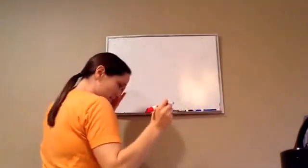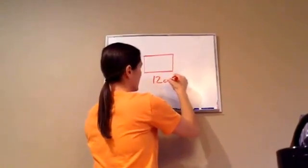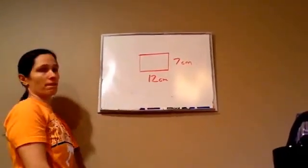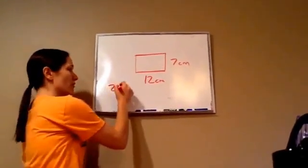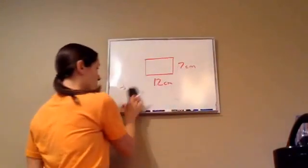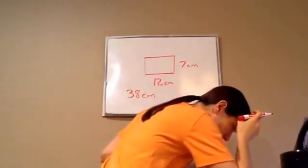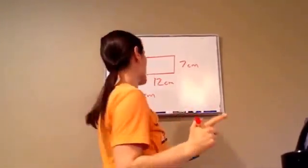This time, they're wanting you to find the perimeter of the shape. Tell me what the answer is in centimeters for the perimeter of the whole thing. 14 plus 24 is 38. So the perimeter of this is 38 centimeters. But they're wanting to know meters, not millimeters like last time.